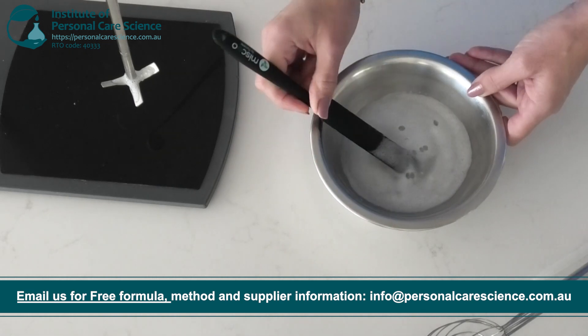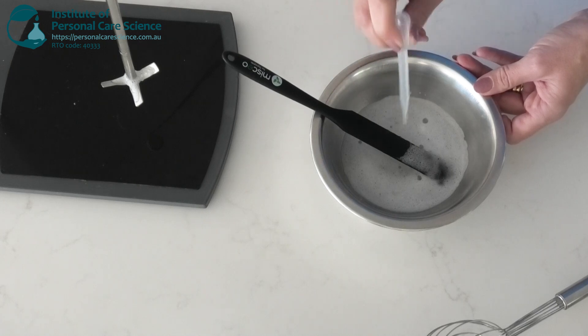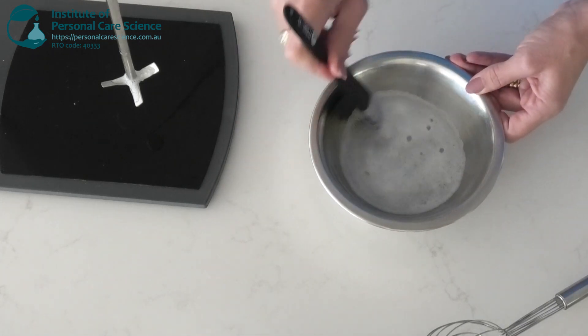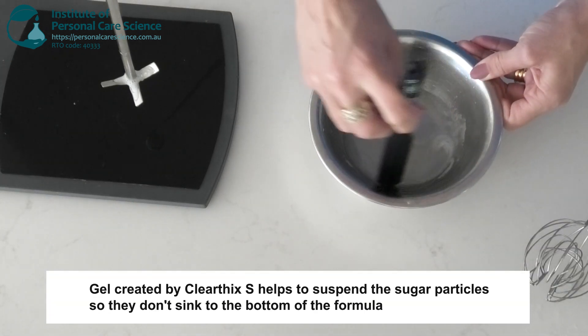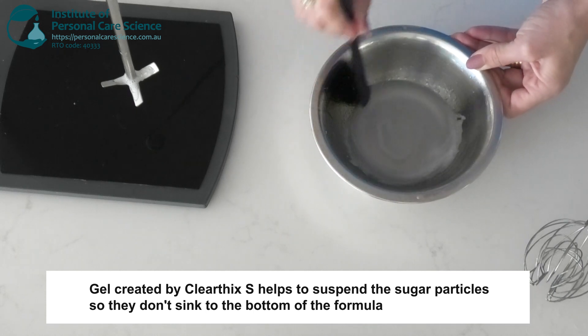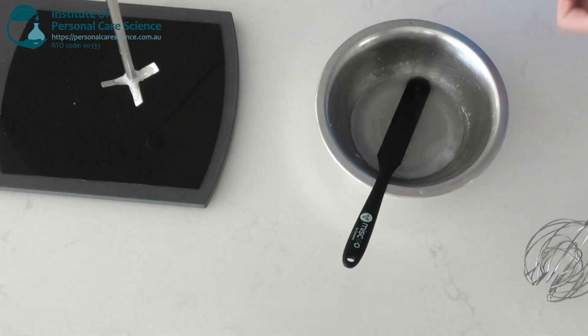Just gently stir that in, then you can add a broad-spectrum preservative to protect your formula from microbial growth. The gel texture created by the Clearfix S will help to suspend the sugar particles so that they don't sink to the bottom of the formula.